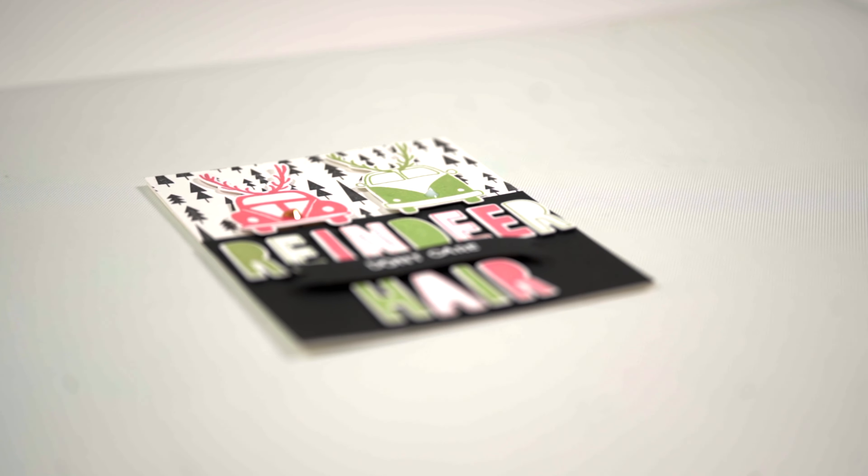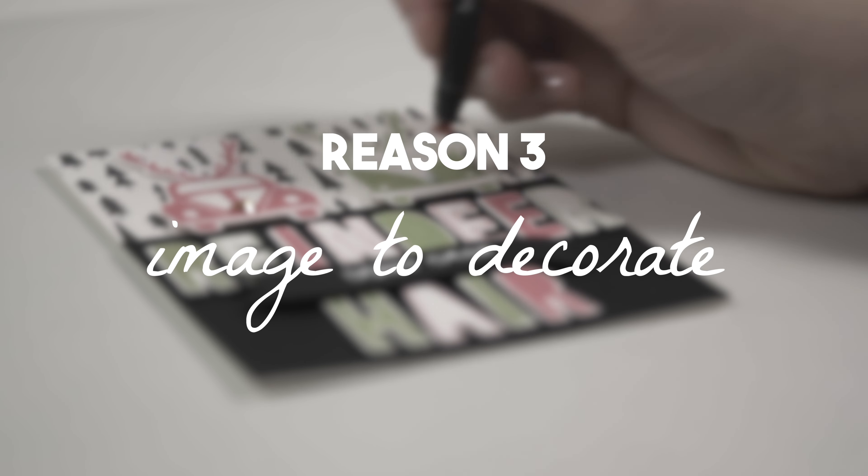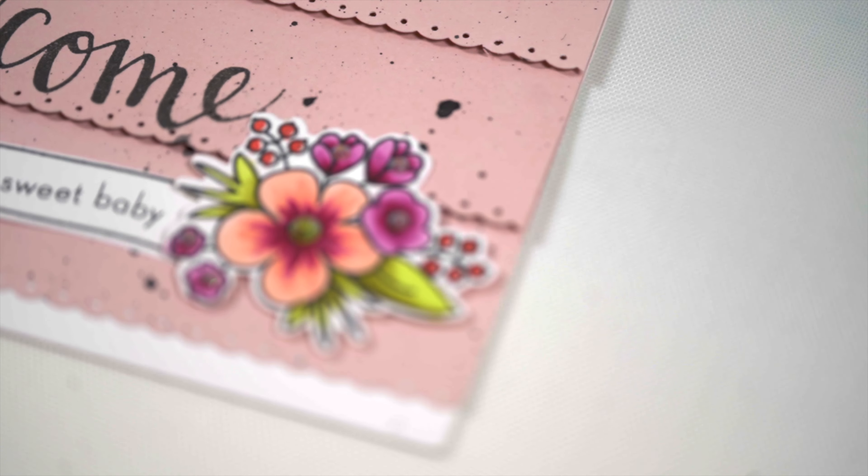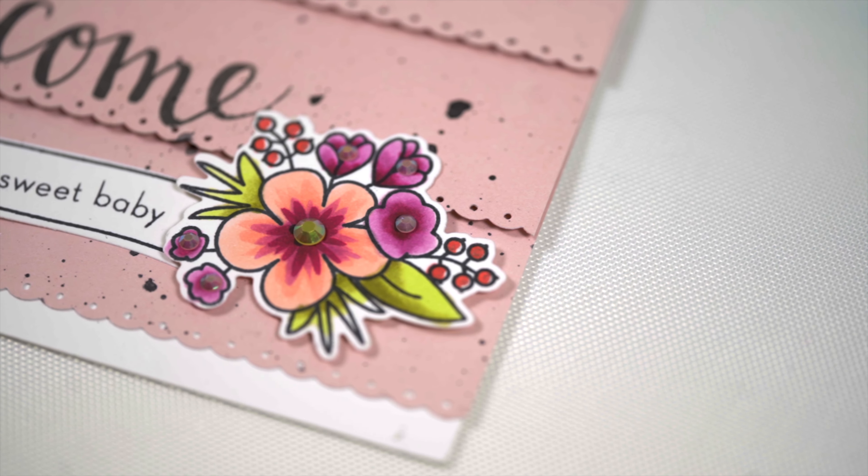Another time embellishments really add to a card is when you've got just the right kind of image to decorate — think snowflakes, flowers, geometric patterns. They all have perfectly logical spots to embellish the image itself. Now if that image is your card focal point, go crazy — go large, go bright, whatever you want for those embellishments. But if you're embellishing a background or supporting images, keep things a little more subtle. This is going to keep the embellishments from outshining your focal point.